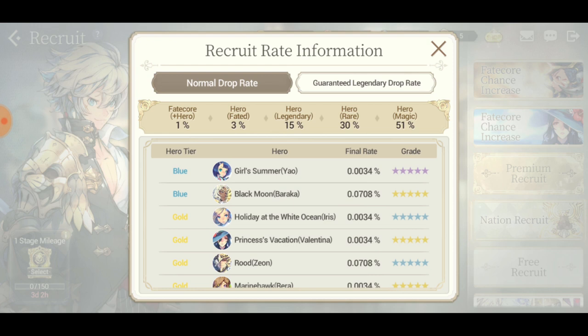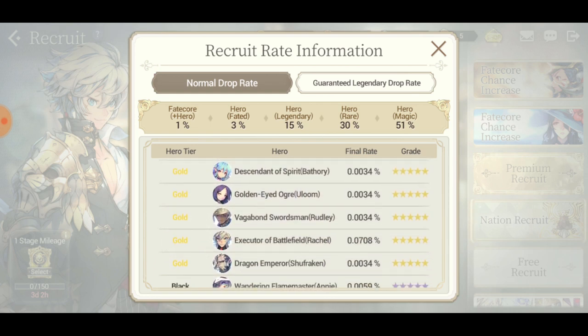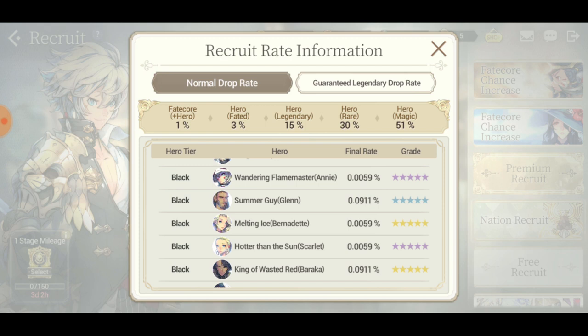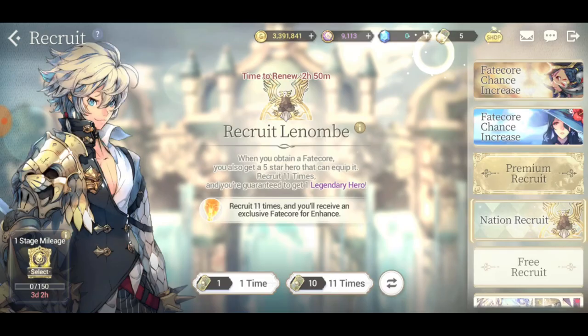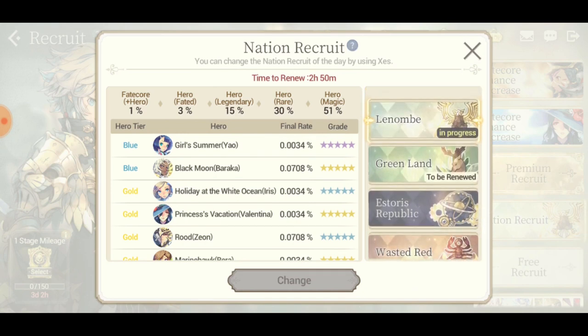Wait - did they actually boost all the characters of the same nation or same family? Because Rachel buffs Baraka. No way... Gail is also boosted, every unit of Baraka is boosted. Okay, this banner is actually pretty good - I take back everything I said. How do you even get these tickets?